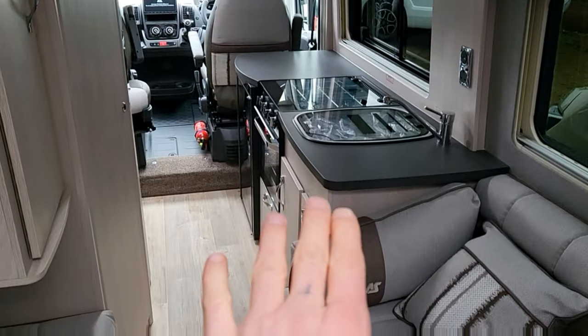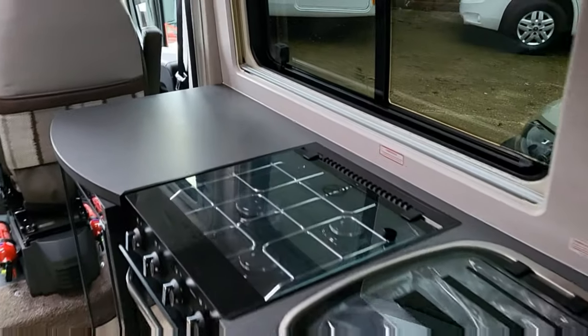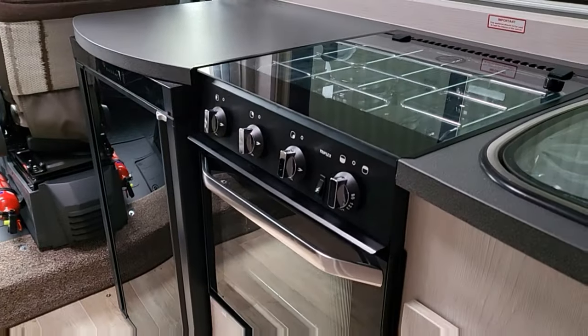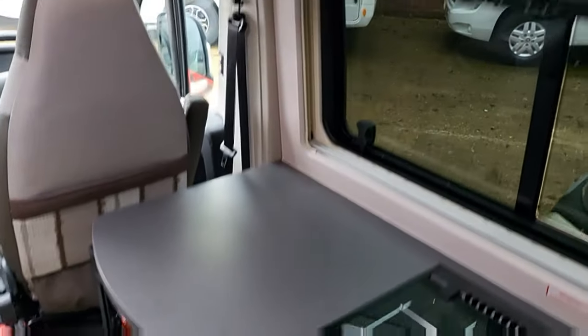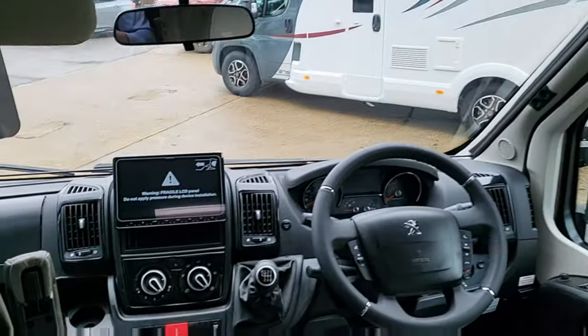Just turning around so you can have a look. This is the kitchen area — if you like your cooking, there's plenty of space. Three gas burners and an oven beneath, big fridge freezer, and a microwave. Lovely cabin.